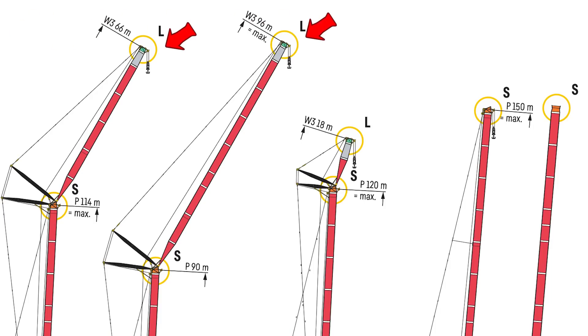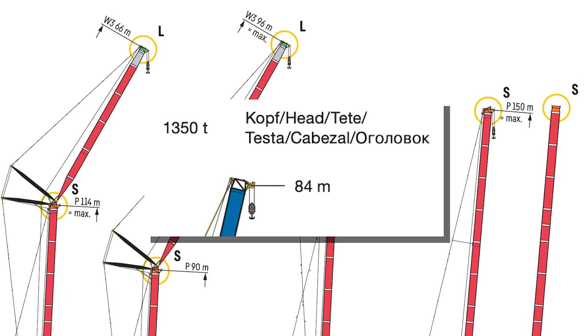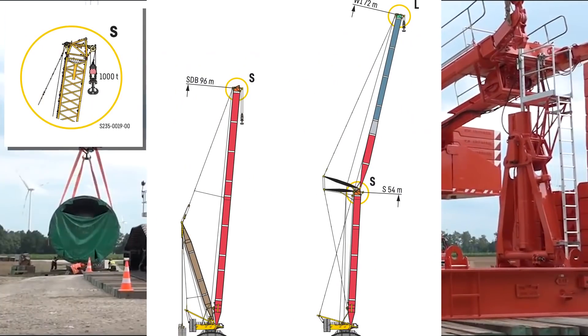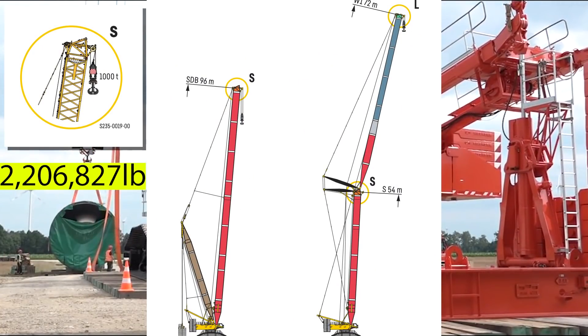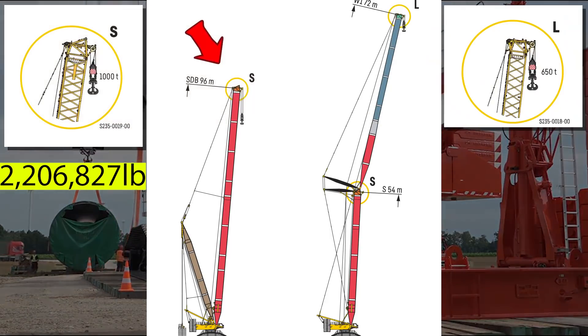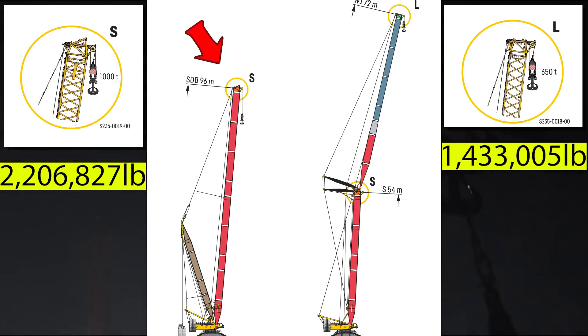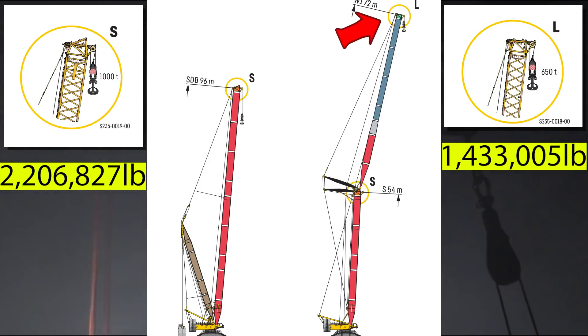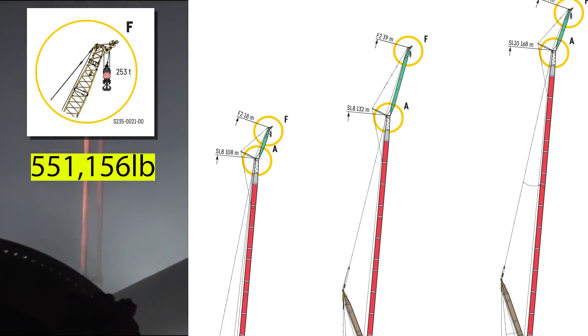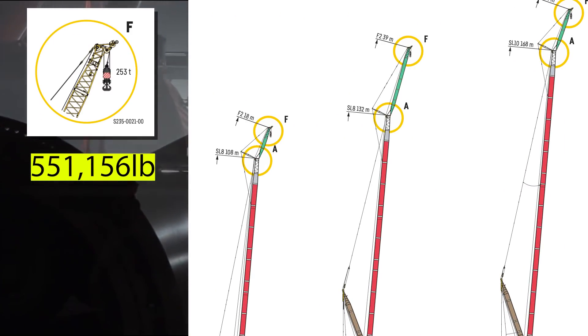At the tip of each boom configuration sits the head. Whereas Frankencrane featured a single head capable of lifting over 1,300 tons, on the LR 11000 the head comes in at least three different forms: one that can move up to 1,000 tons and can only be used for the main boom; a second that can move no more than 650 tons, used for the luffing jib; and a third that can lift up to 253 tons, used for the fixed lattice jib.